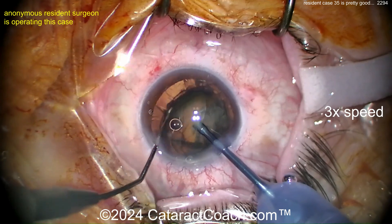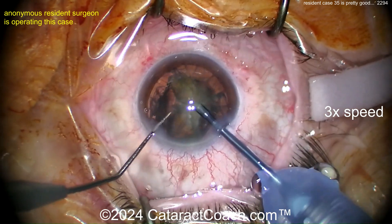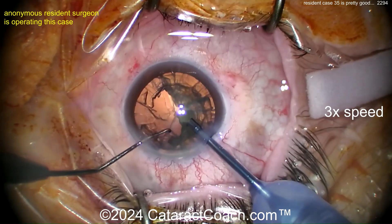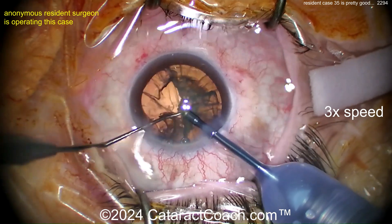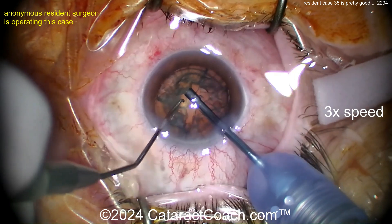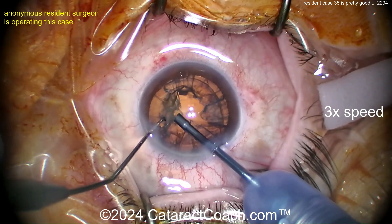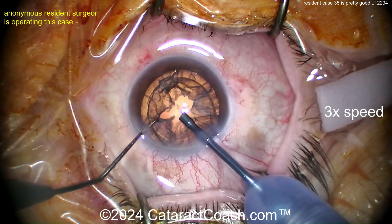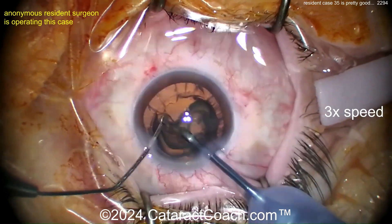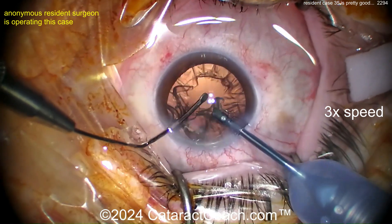Now a little chop. Stop-and-chop at case 35 is fantastic. You've got the skills, you have good hands, you're putting in great effort, and you're even sending in your video — all great things. My advice so far: you've got to fix the draping, that's a non-starter — yes, it's that important. The incision's okay but you can do better. The rexus is pretty good. You need a little more magnification. Now you're taking up the epinuclear shell using a spatula — for case 35, I'm very impressed.